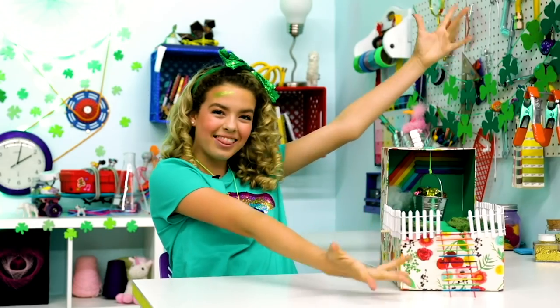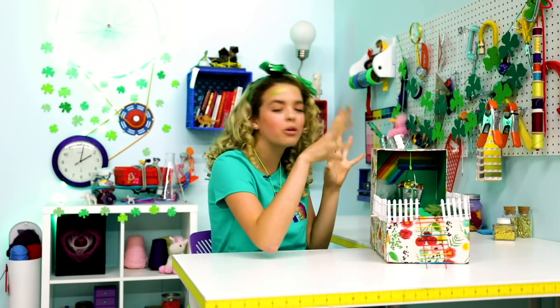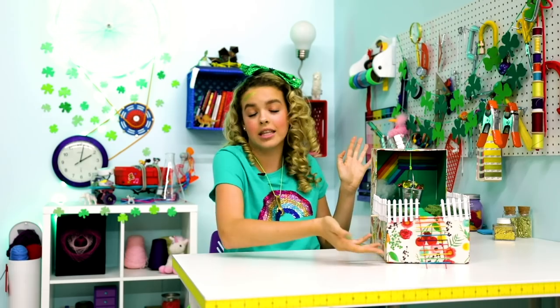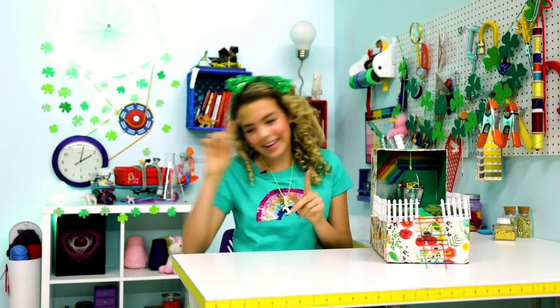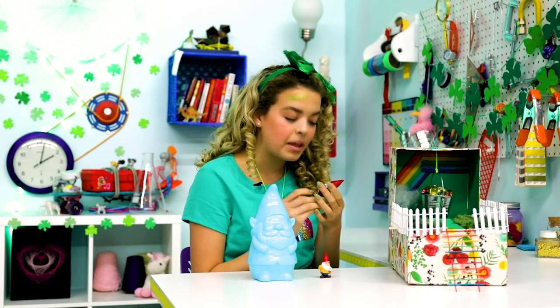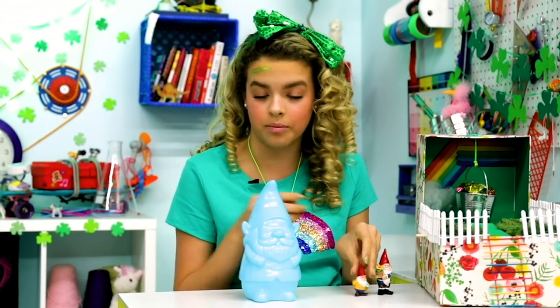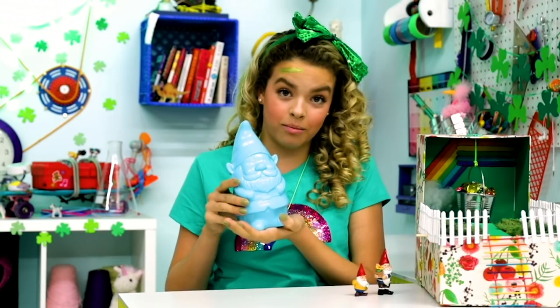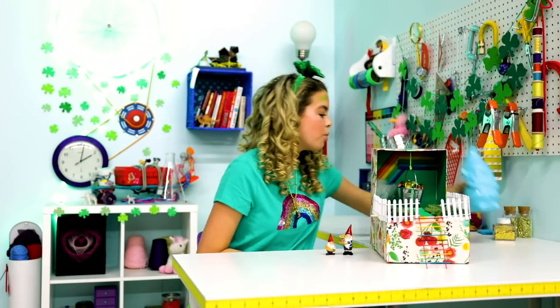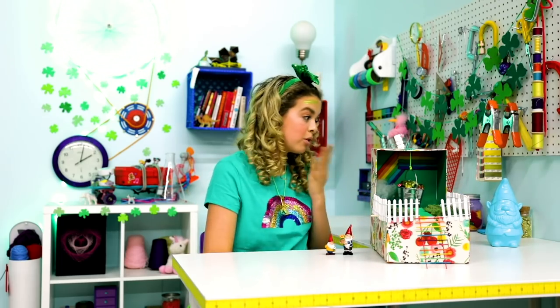We have a leprechaun trap. I feel like every single time I think of St. Patrick's Day, I think of capturing leprechauns. I don't have an actual leprechaun to test this out — I wish — but I have a gnome family. The first gnome is named Lucky, and then there's Georgina, his little sister. And then this is the big mama, Georgia. We're just going to put Georgia right there because she won't fit in our trap.